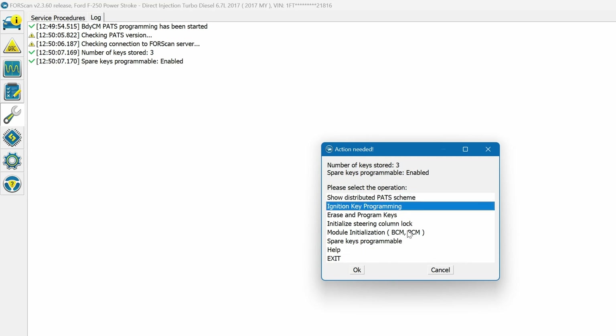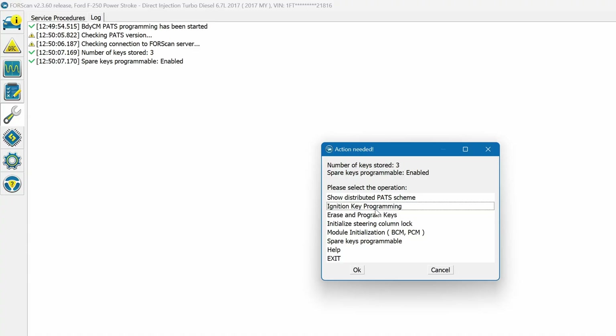I'm not going to go through the full process since I don't have another key to program. What I did was select 'Ignition Key Programming' and click OK. It'll go through and explain all the steps — just follow them. It'll ask you to turn the ignition on and off, you'll hear it cycle the locks, and then it'll say 'Programming done.' Turn the key off, turn it back on, hit your remote, and it's programmed.